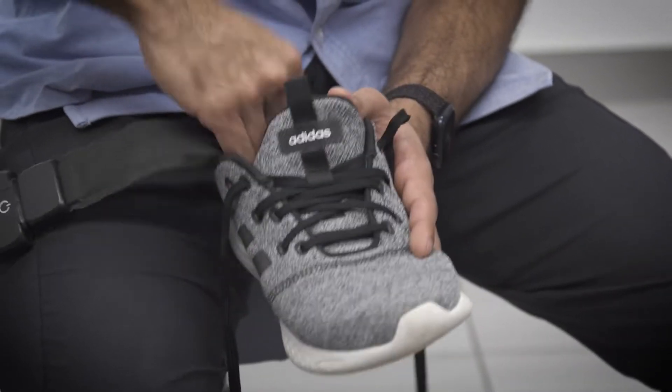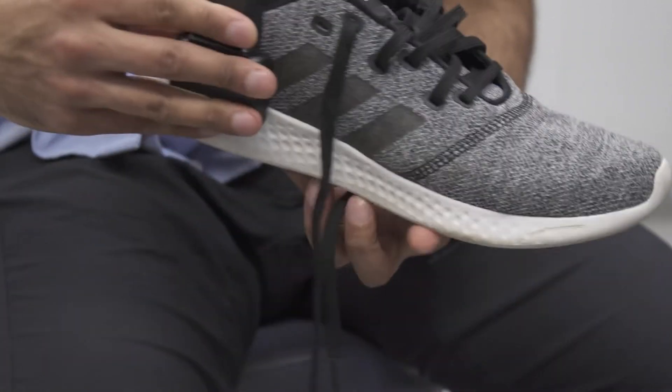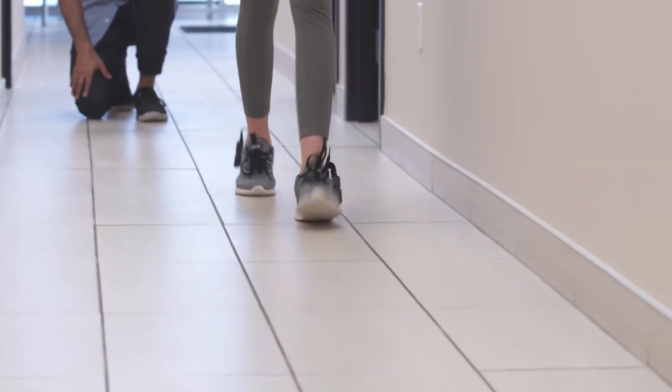The sensors are fast to set up and provide high-quality plantar pressure data that allow clinicians to confidently zero in on pressure and load concerns in a matter of minutes.